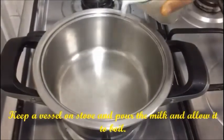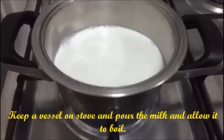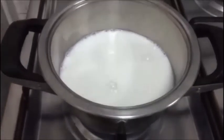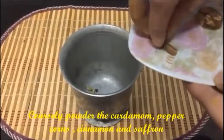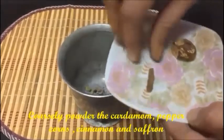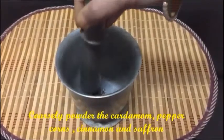On the stovetop, place a vessel and pour the required amount of milk in it and start heating it. Add the cardamom, peppercorn, cinnamon and saffron and pound this into a coarse powder.